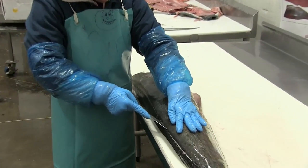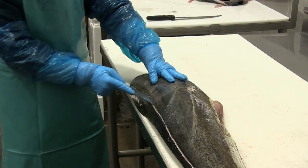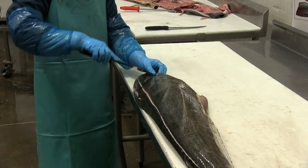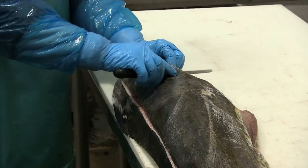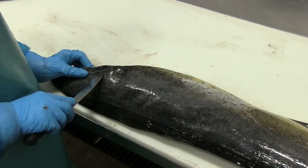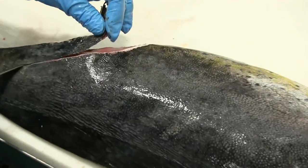The first step is to cut through the skin all the way down the back and then go into the collar. She'll cut around the collar — notice the angle here, she's coming in at a pretty steep angle in order to get the meat underneath the collar.